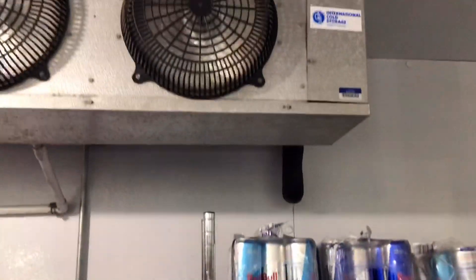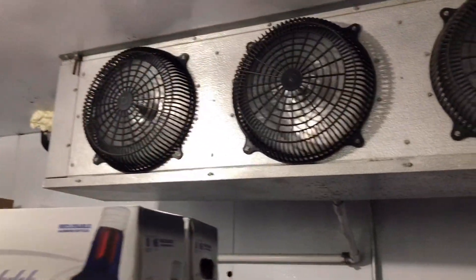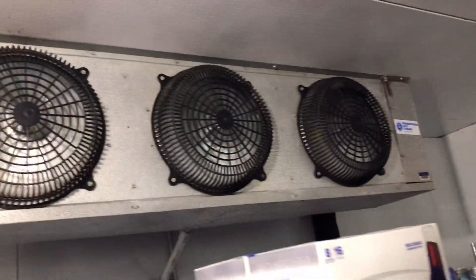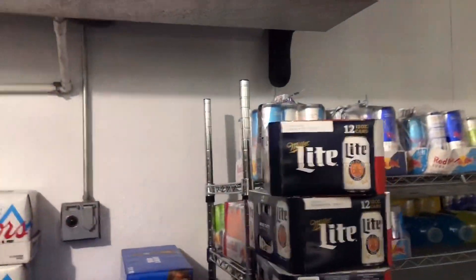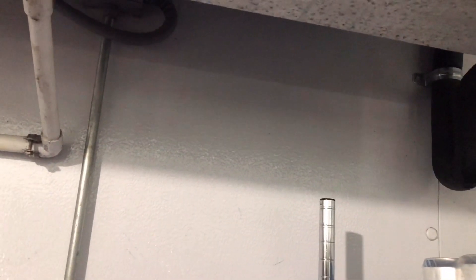Alright guys, good evening. It is about 10 o'clock. We're about to check this cooler that has nowhere to walk. It is about 60, probably 70 degrees in here. All the fans are running. On the way inside this door, I heard the condenser running and then the compressor shut off, probably on high head pressure. So more than likely I'll see a condenser fan up there that's bad.